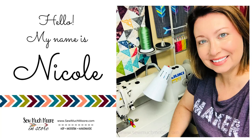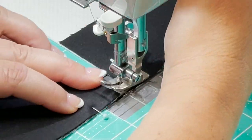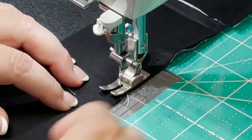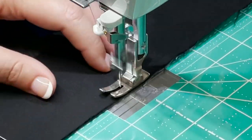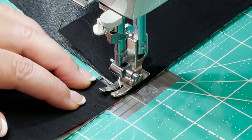My name is Nicole with So Much More. In this tutorial, I'll introduce you to the Sew Steady Grid Glider. A friend of mine shared this with me and I started using it. I love it so much that I started stocking these in my online shop. Let me show you — you're gonna love it.